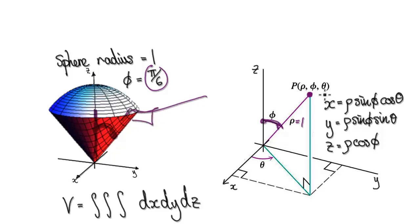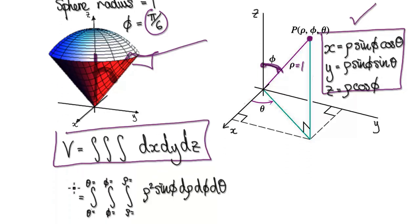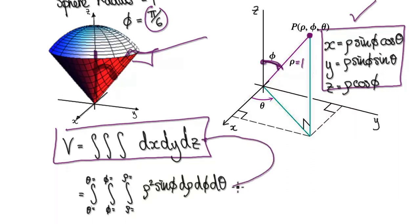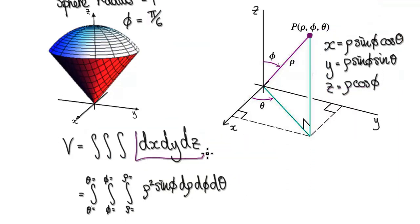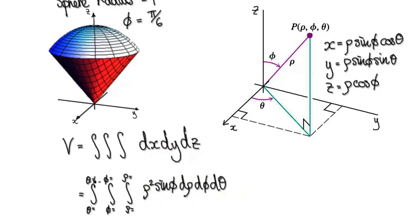We've seen this before, so I'm expecting you to be able to accept this. We no longer want to work in Cartesian coordinates — we want to convert into spherical coordinates. When we work in spherical coordinates, this becomes this whole complicated expression here, which we've covered in many previous videos. To convert from Cartesian to spherical coordinates, this will become this — it's just a matter of setting up our limits of integration.